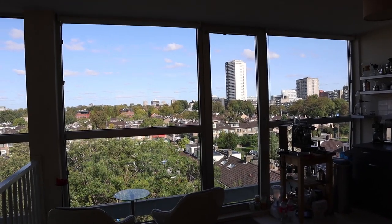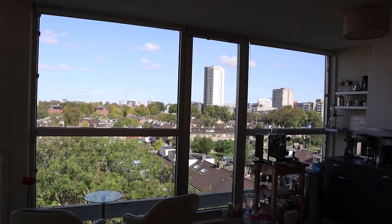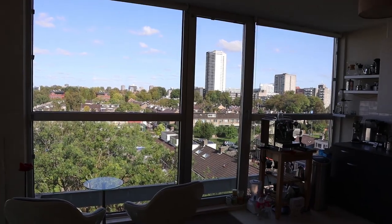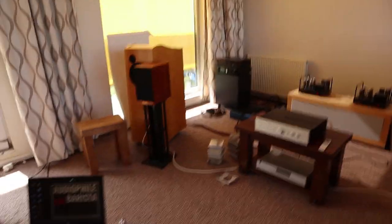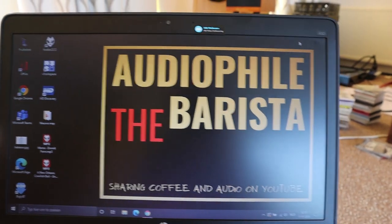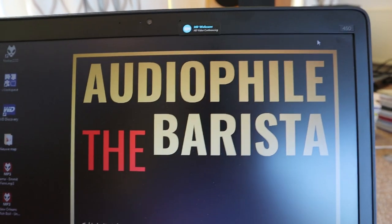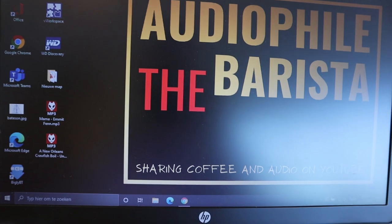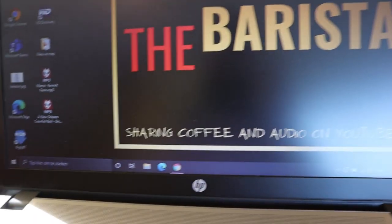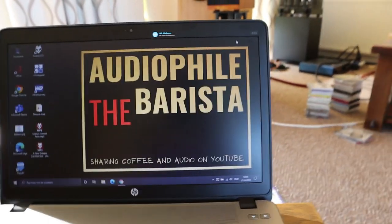Welcome to another episode of the Audiophile Barista's weekly vlog, number 65. Thank you for tuning in. Before putting on the music, I'm trying to design a logo — next year I'm going to the Munich High-End audio show and I'd like a t-shirt with my logo on it. Let me know what you think, and if you're a designer and want to help, I won't say no.